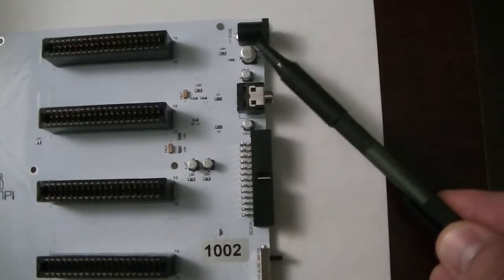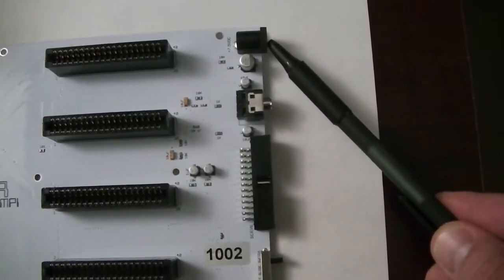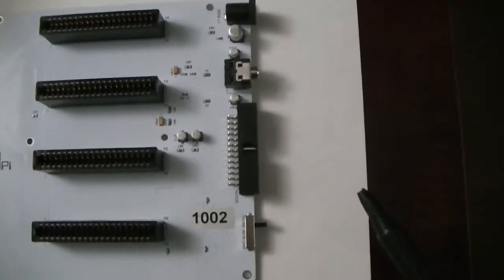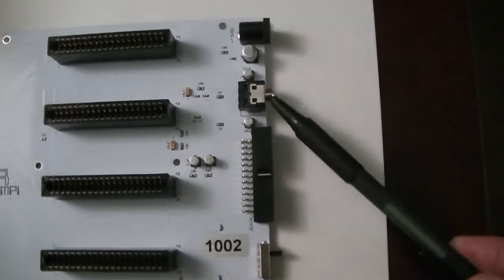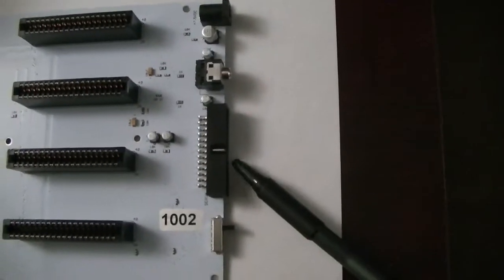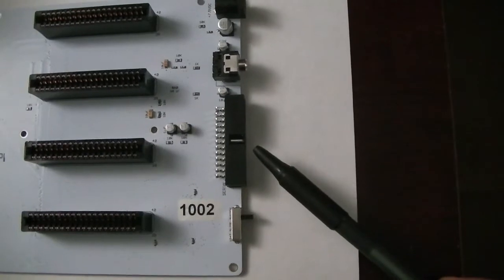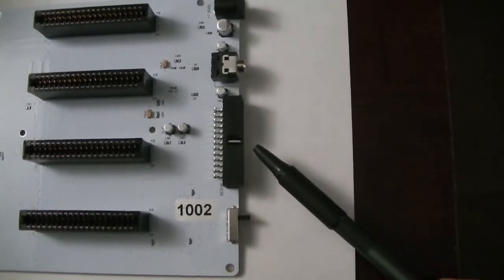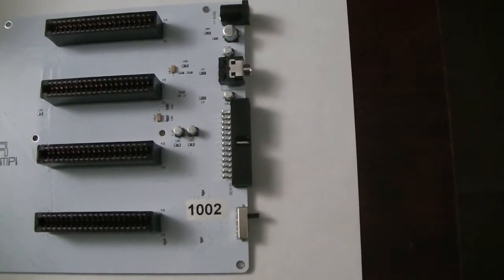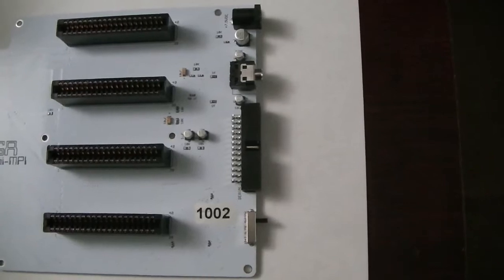There is the power port for 7.5 to 9 volts DC power, which will power the entire multi-pack. The stereo output jack for the YMF262 chip. This header here contains connections to the serial UARTs that are on the bottom of the board, allowing you to interface that to whatever you want. They are all TTL level, so if you wanted to go to RS-232 level you would need an adapter for that.